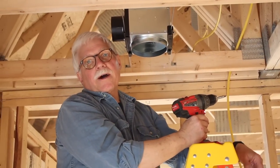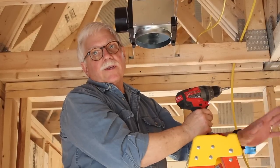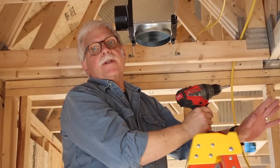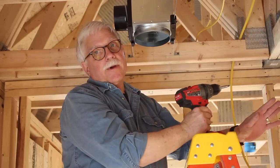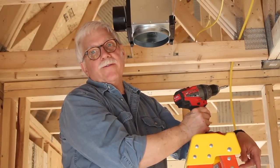Hi, I'm Tim Carter, AskTheBuilder.com. I'm helping build my daughter's new home and we've discovered the perfect ventilation setup for two separate bathrooms. You're gonna love this.